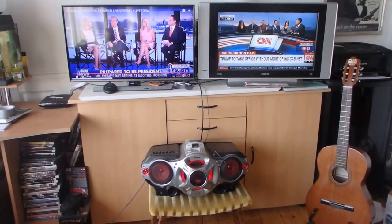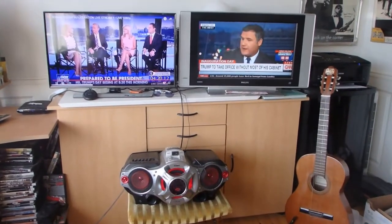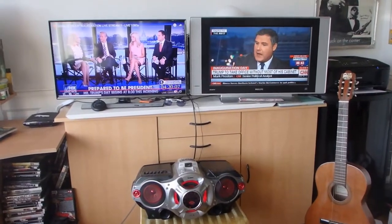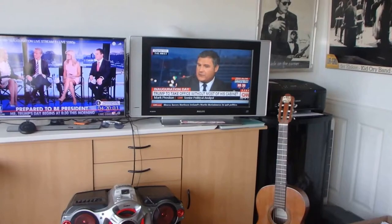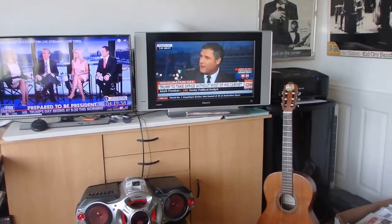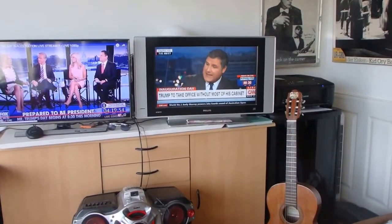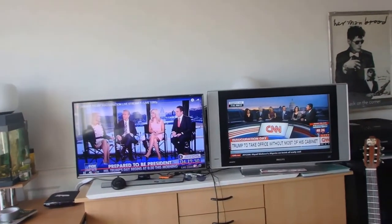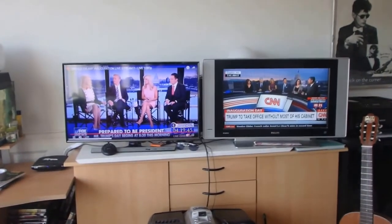Now I hear you thinking: what the hell is he so occupied with? I've been following this story for five to six months. So I've got Fox on the left and fake news CNN on the right. That's only because in Holland we don't get any other news than CNN — Clinton News Network, or whatever. So we're gonna do some Fox and I'll put that on as soon as it comes. We'll have a great time and a great meal.